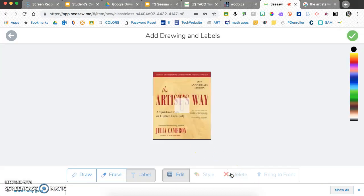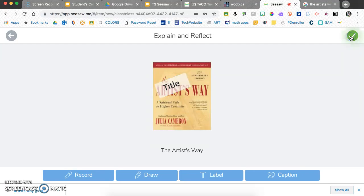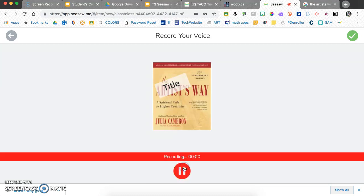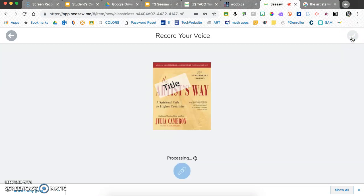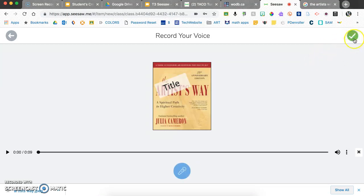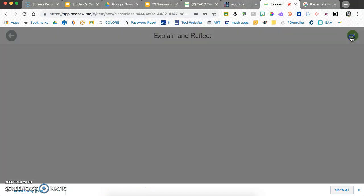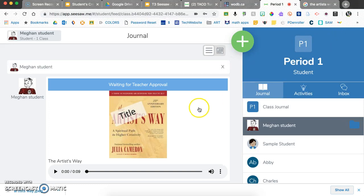You can add a caption which appears at the bottom, and labels that layer over the top of the item — you can move them and change the font. Hit the check mark when done, then record your voice to tell a little about the book. Hit the green check mark when done recording, listen back if you want, confirm, and continue. You can also draw over the top — there are all sorts of ways to interact with your content before turning it in.